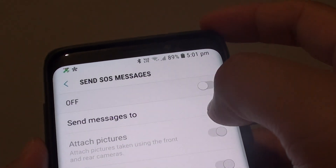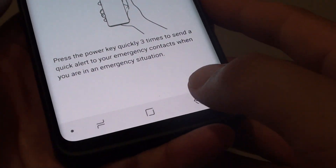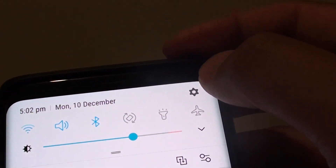How do you send emergency SOS messages on the Samsung Galaxy S9 or the S9 Plus? First, tap on the Home key at the bottom to go back to your home screen. Then swipe down and tap on the settings icon.